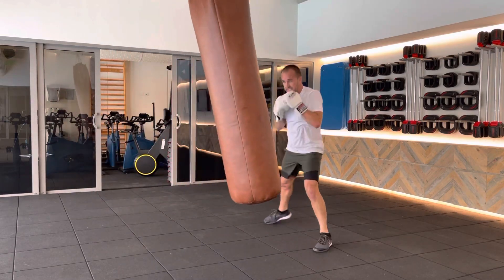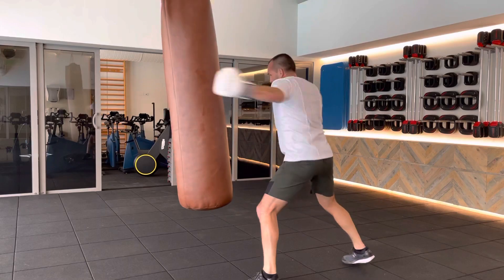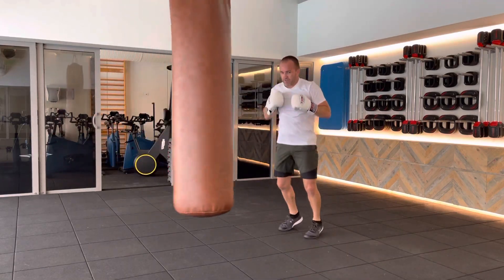Moving ahead, as you add intensity, start moving. Move around the back.